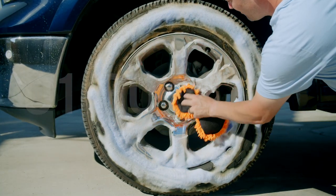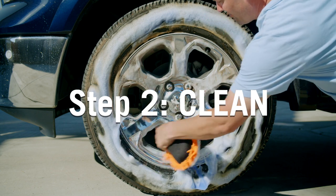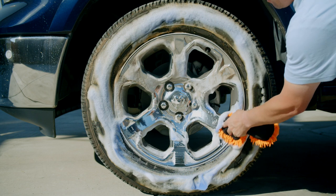When most of the foam changes from blue to white, scrub the surface. This lets you know the product has had time to attack and loosen brake dust and road grime.